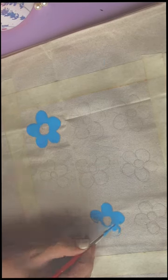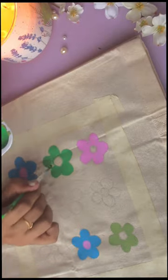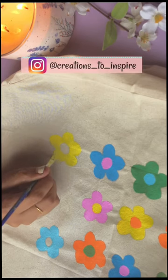I am going for a very different and very simple design. I am going to make small flowers. I will use acrylic paints, and I am going for a very colorful look. Randomly, I will paint each flower in different colors.